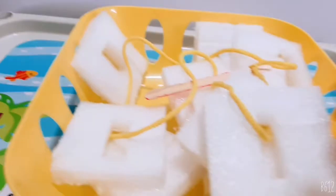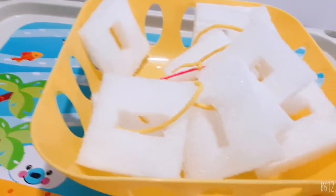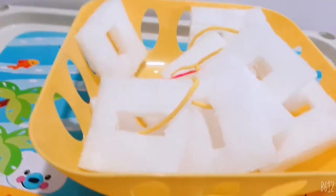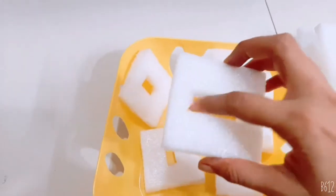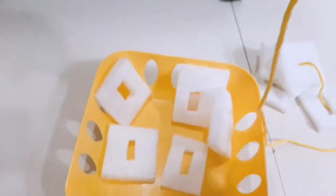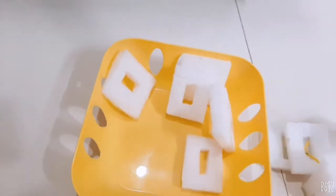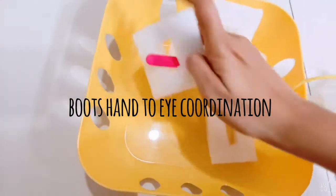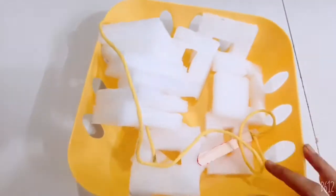The first activity is the fine motor skill activity. You can see these are the foams I have used — the same foam from my alphabet box video, from the sanitary bathroom fittings box. This is basically a threading work. I made a hole in the center and what Prahan needs to do is thread through it, requiring both hands. This is a great fine motor skill activity because it requires hand-eye coordination and concentration. I've used a popsicle stick and a shoelace for this.